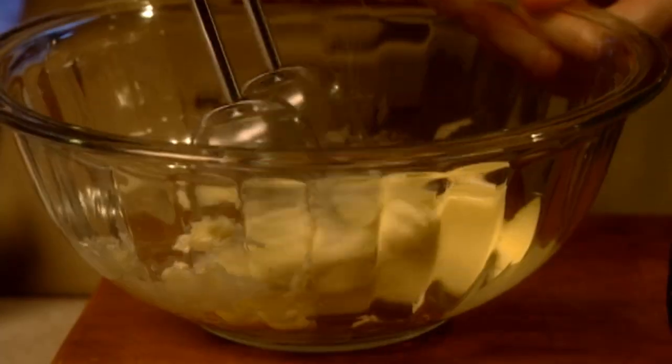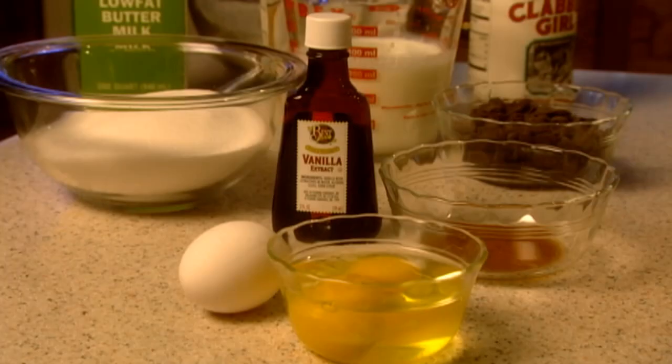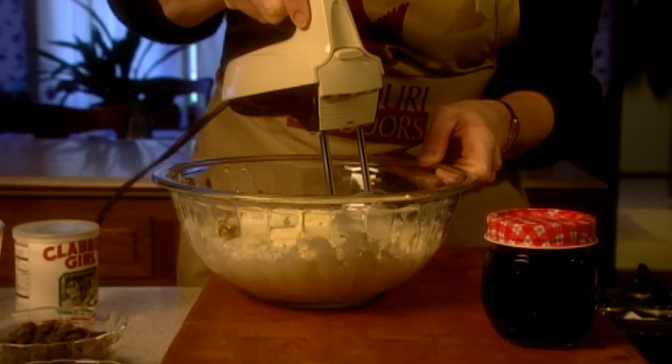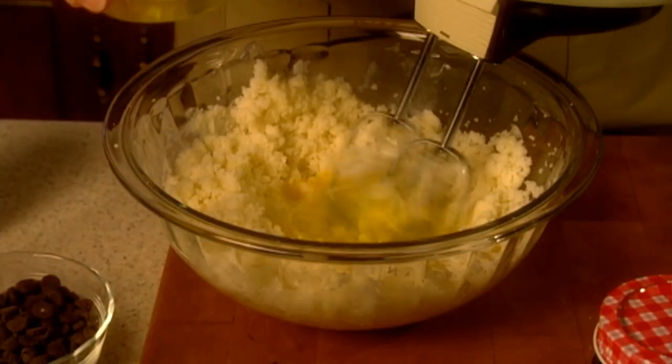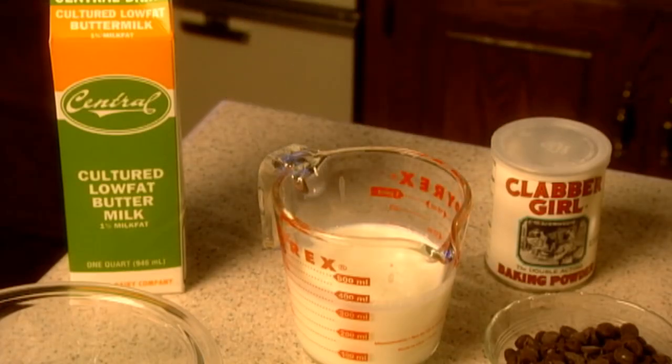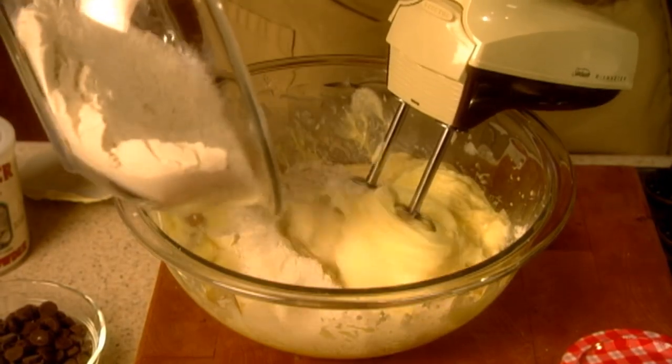In a large bowl, beat butter on high for 30 seconds. Add sugar and vanilla and mix well. Beat in eggs one at a time. Alternately add the dry ingredients and the buttermilk to the batter, beating until just combined.